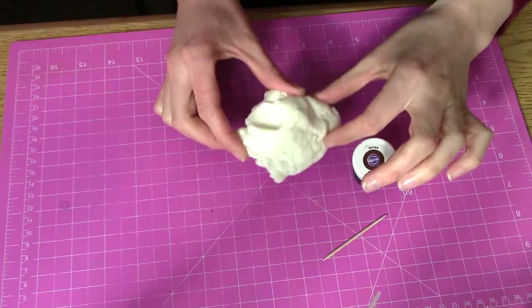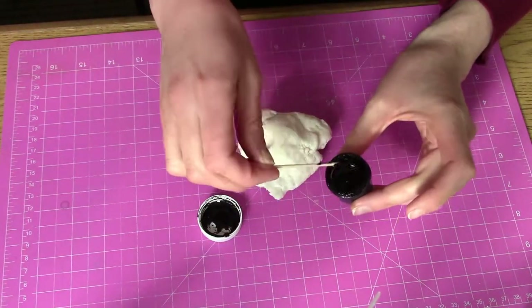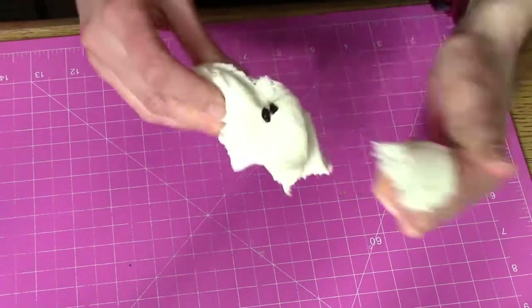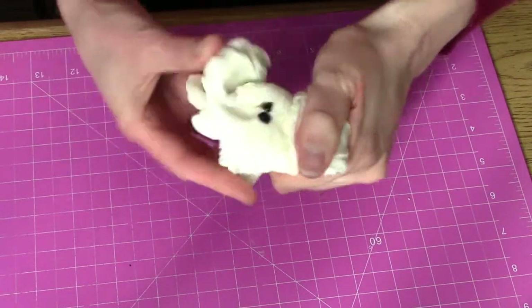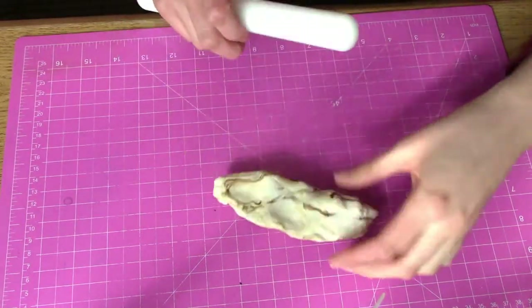Let's get started and sweeten the world. I'm using gum paste for this technique so I can roll it really thin. Add just a little bit of brown food gel dye and massage it in, but not too much because we want a marbled effect. And now roll it out.